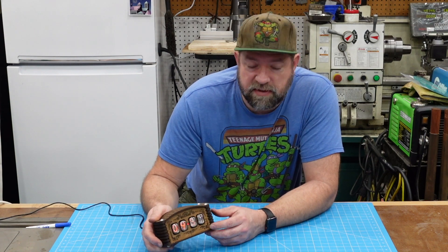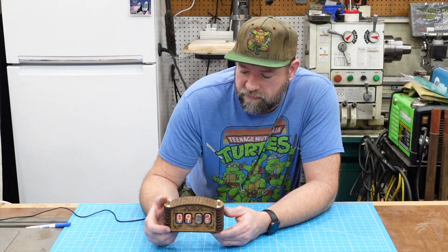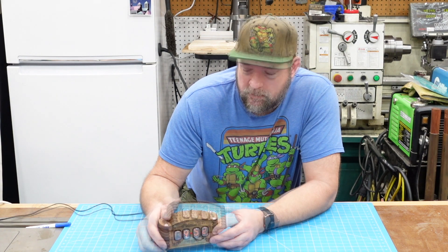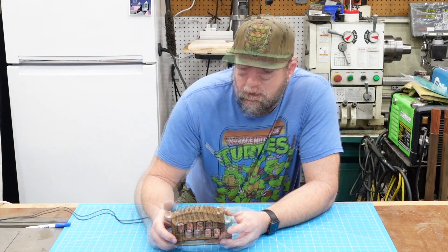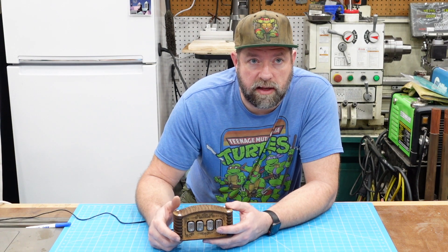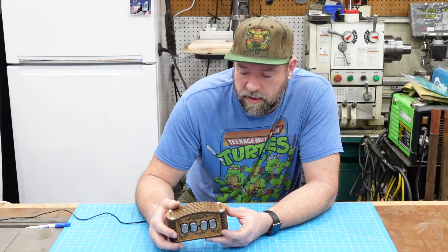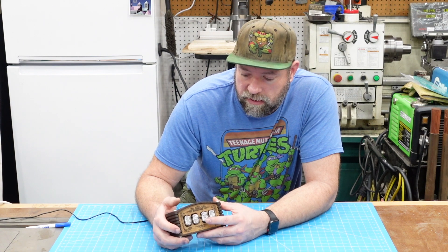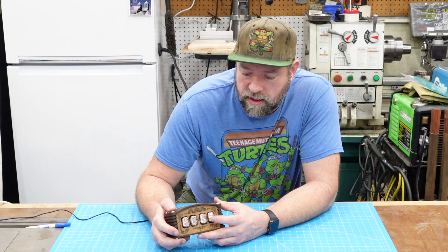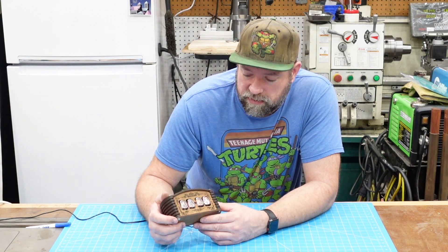The technology for Nixie tubes was first developed in the 50s. I think they were manufacturing them all the way through the 90s. I believe these Nixie tubes are new old stock out of Ukraine. It actually has a clock circuit and then it runs off of an Arduino Nano, which has kind of the logic behind it. As far as setting time, you can change how each minute advances — there are different patterns you can do with the numbers.